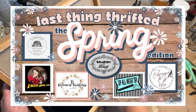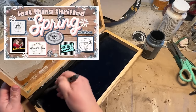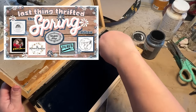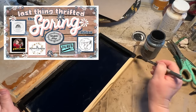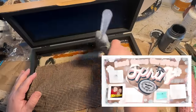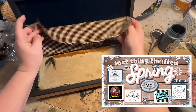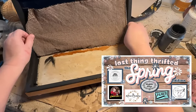I want to tell you about the collaboration that this is — it's the last thing thrifted, the spring edition. I love spring and I love all the colors and the brightness that it brings. There are six of us in this collaboration. There'll be a link in the description to the playlist, so if you want to check out the rest of the creators that joined, you definitely should. You'll find some inspiration for spring decor and a lot of fun.